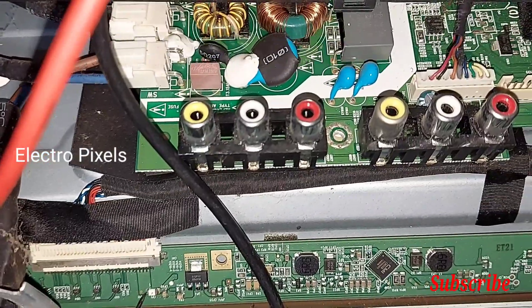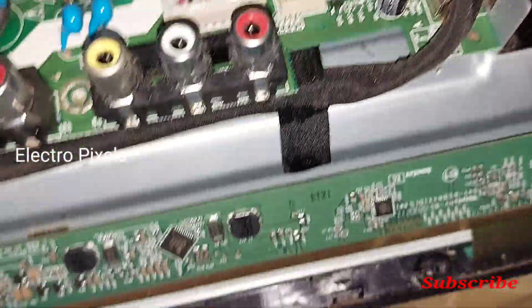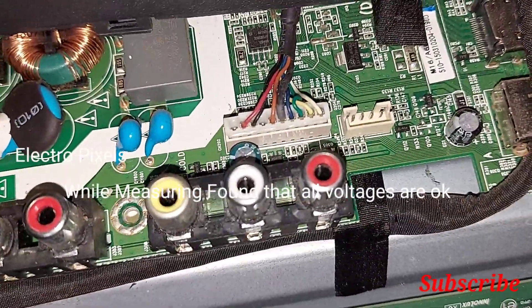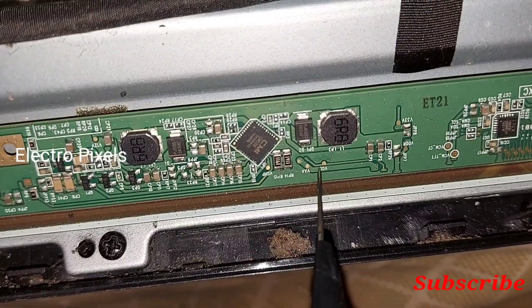The reason for the complaint, as I said earlier, is VGH voltage missing inside the panel. There may be a shorting inside the panel. While measuring, I found that all voltages are okay, but unfortunately this panel has no side curve.